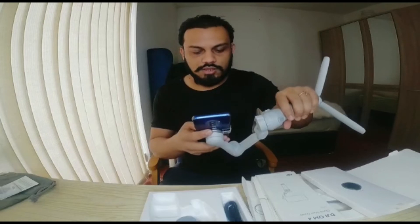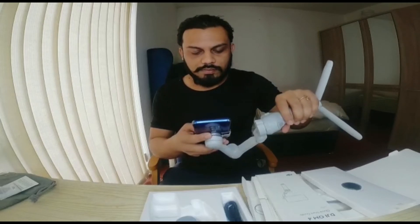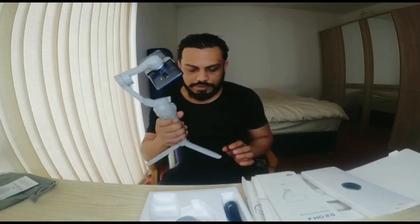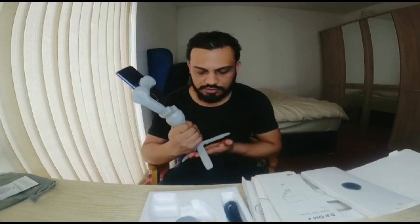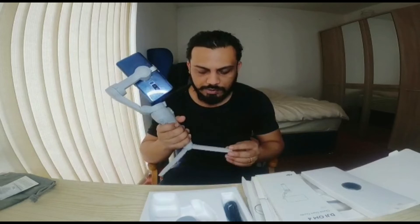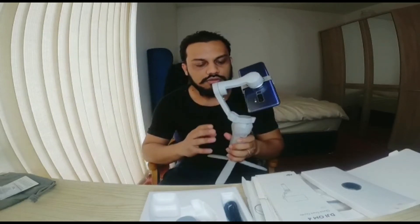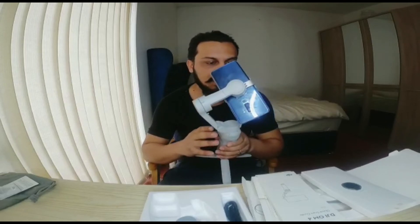I will give you my email address. Overall, I am going to update my software. Basically, the small part is very simple. I am going to connect with my phone. The gimbal weighs around 300 grams or a little bit more. I am going to connect with my phone.